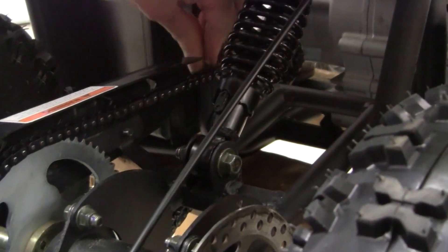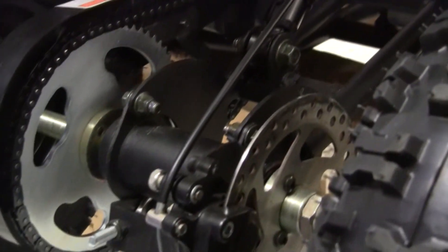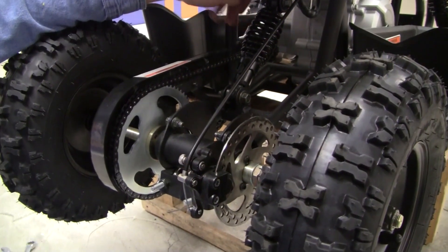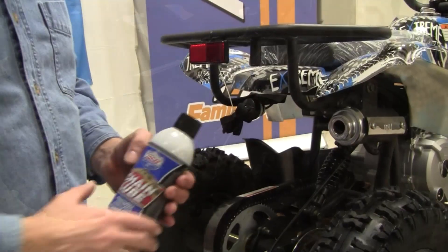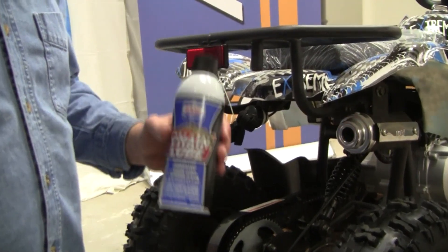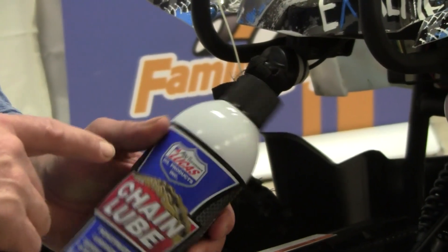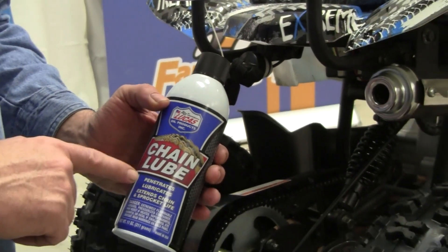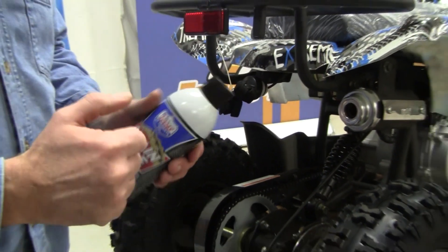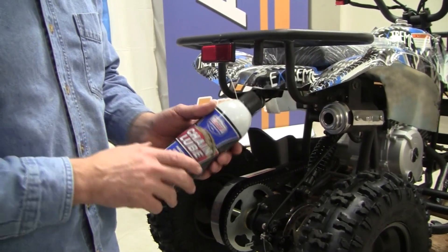We've got a nice slack now — a lot better than what it was before. That's how you adjust your chain correctly: keep the axle level and the chain lined up to the sprocket. Once you get the proper tightness, you're going to want to use a good chain lube — not the crappy stuff out on the market. We sell the Lucas because it lubricates and adheres to the chain and doesn't collect dust and dirt, so it extends chain life and sprocket life.